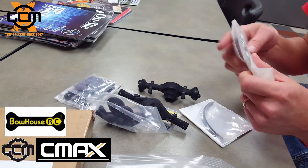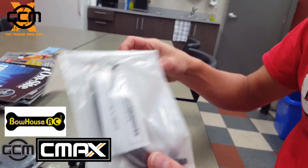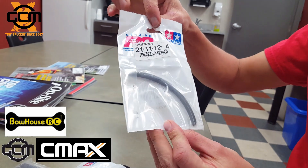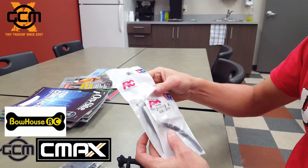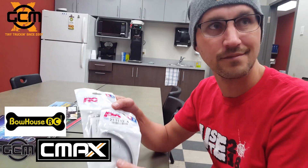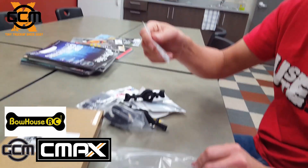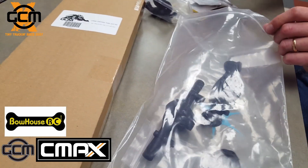Tamiya springs for the main spring, and then the truck is pretty heavy so there's a helper spring for the Tamiya spring as well. Hopefully that will hold it up off the ground and won't sag too much until we decide how much weight is actually going to be in it.